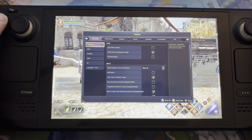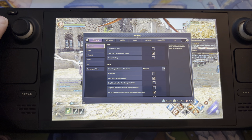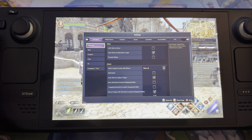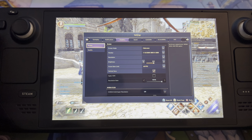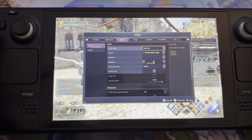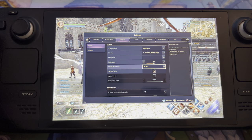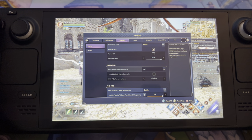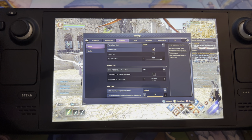Basically, the Steam Deck is getting kind of old now and the hardware is aging, so if we go to graphics you can see I'm playing full screen, 60 frame rate, vertical sync on.